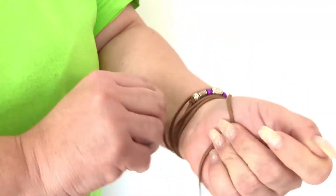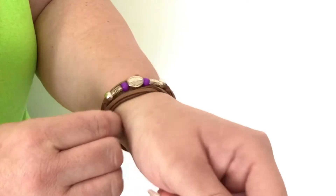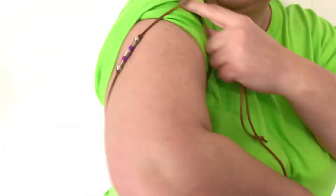First up, we're going to wear it just as a normal bracelet, wrapping it round and round the wrist and tucking in the edges. Once you do this, make sure that you switch that around to center it on the front of your arm, and it makes a gorgeous little leather bracelet.